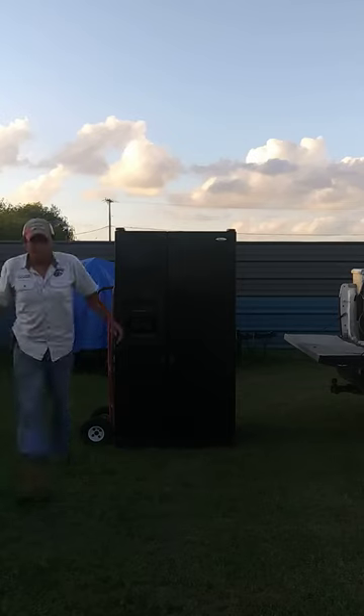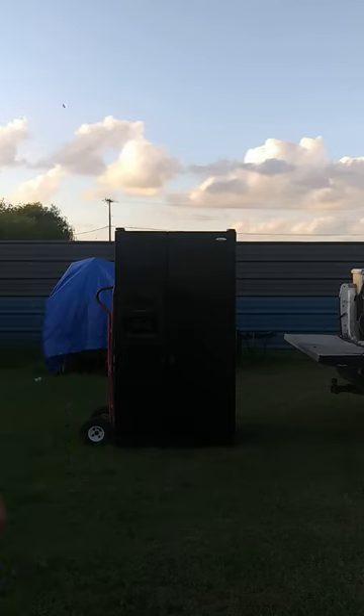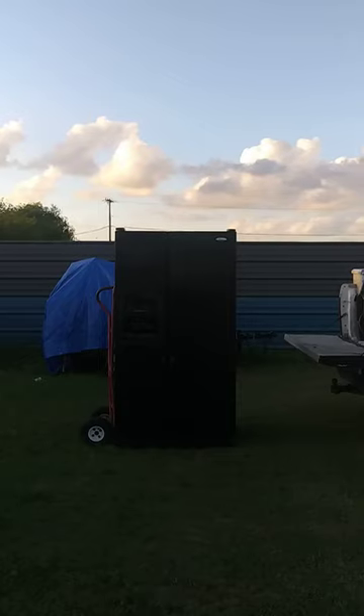So there you guys have it. That's how to load and unload a refrigerator to the bed of your truck. If you like the video please give it a thumbs up, like and subscribe. Thank you.